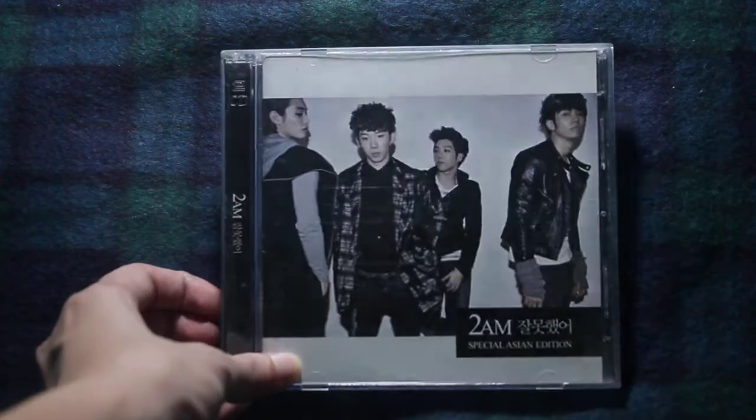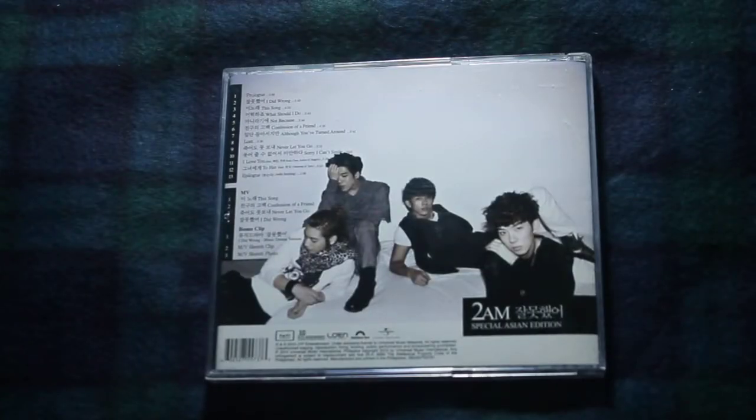Let's open it. So that's the front cover — it's a jewel case. It's thinner and it's old. Like, old K-pop CDs were in jewel cases, unlike now where they have really good packaging, photocards and whatnot.